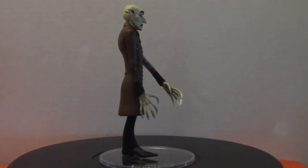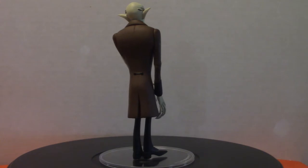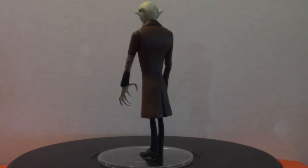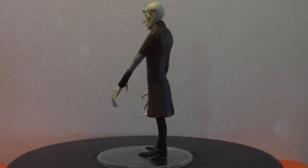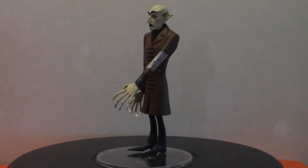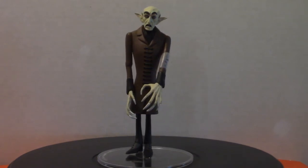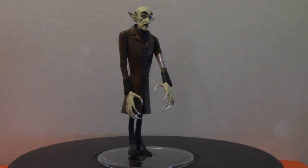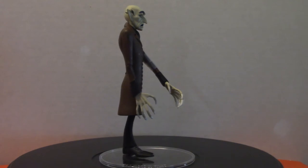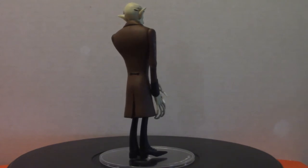He is a vampire-type character, definitely not your traditional Dracula, but he is one of the originals in my opinion. His arm is taped up because when I originally got him I was moving his arms around and it snapped. There's no articulation in the elbows, so I had to re-glue it. The glue didn't hold, so this time I just glued it and had my wife tape up the arm to let it dry.